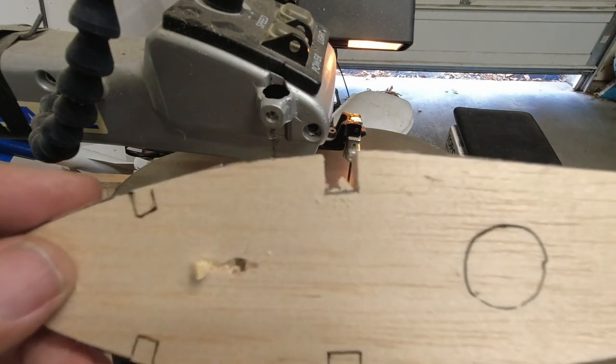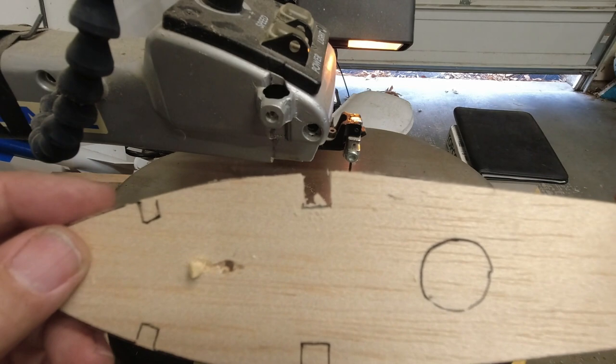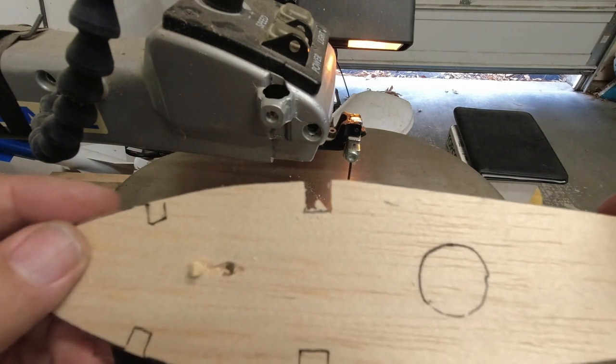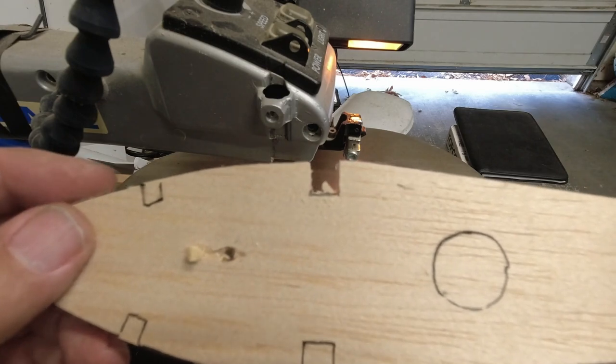I'll go ahead and stop right there to show you what's happened. As you can see, I'm starting to eat away at that bump on the bottom, and I've almost got the blade to the point where I can run straight along that line right across the bottom of the slot.